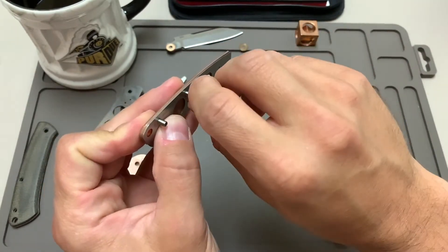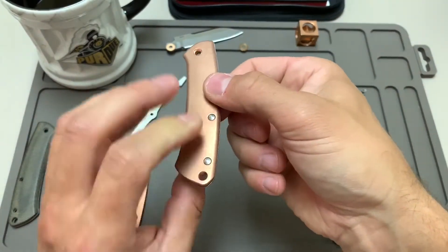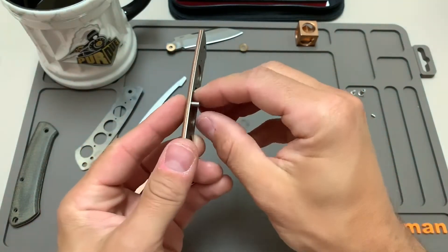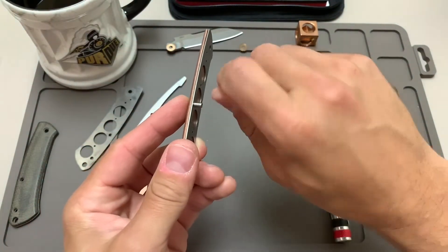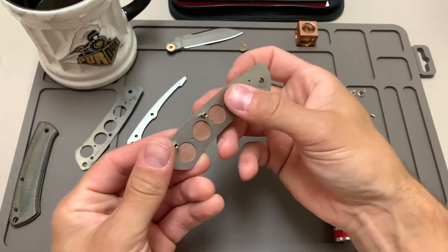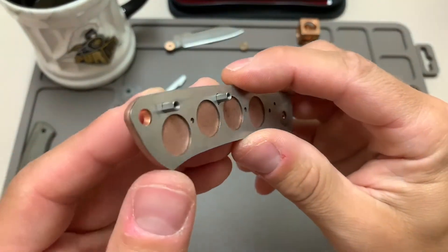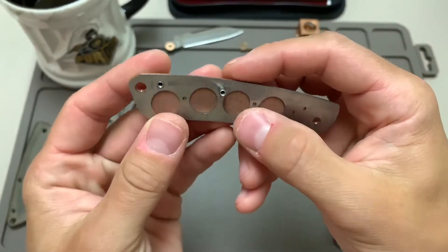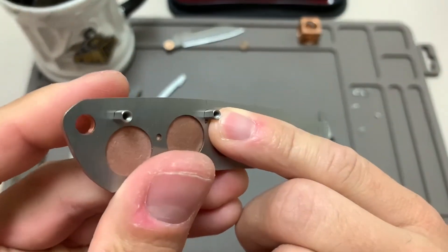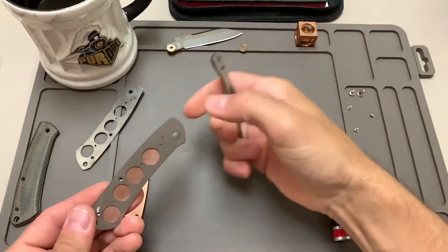Rotate those flat spots around. The flat spots are nice because — if you're familiar with Hinderer knives, they have a similar type of setup with female screws that have no fastener head, nowhere for you to grab onto with a bit. This keeps the female screw trapped. Some people say if you put a little blue Loctite on a Hinderer they'll just spin together and it's very difficult to get them apart. So make sure you line up those flat spots — it won't matter on the copper scale, but on the liner there will be a corresponding flat spot on the steel liner.